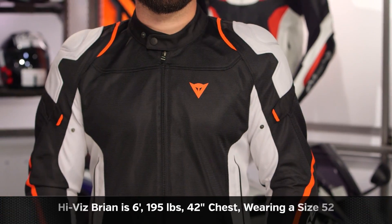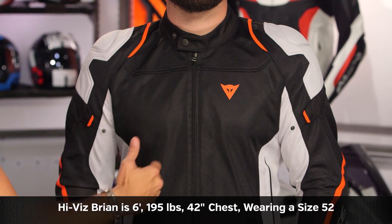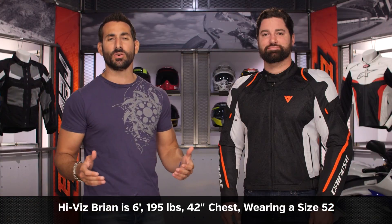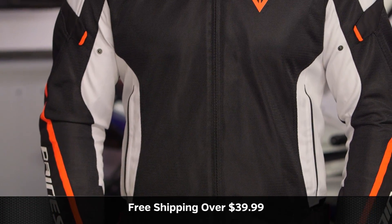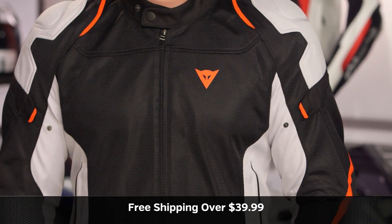Quick note on fitment — yes, it's Brian. He's a staple of Dainese fitment. Six foot, 195 pounds, 42-inch chest, he's wearing a size 52. It fits him spot on, and you can see it's a little bit more of a sport-touring cut. Doesn't mean it's baggy — it's still going to be a European svelte fit — but it does mean it's not a race fit, so he has a little bit more room to move. Use the size chart. There's lightweight adjustability on this. We'll ship free over $39.